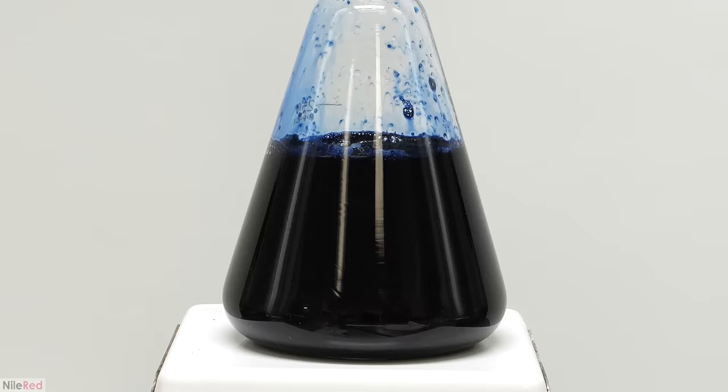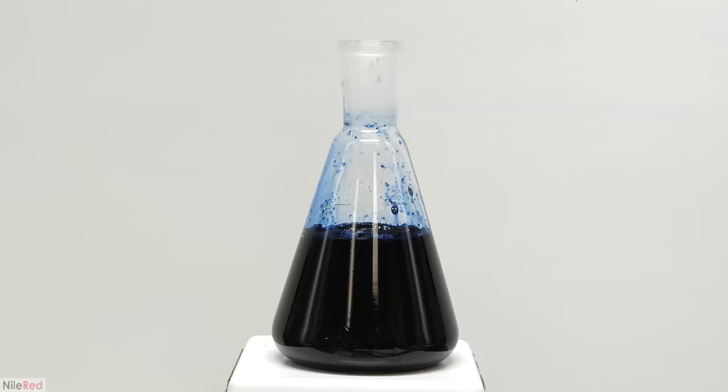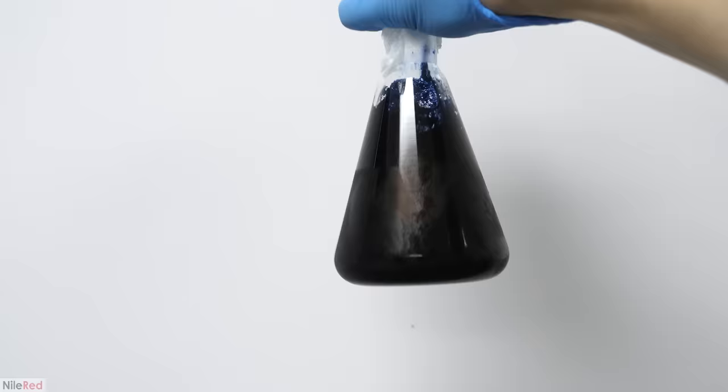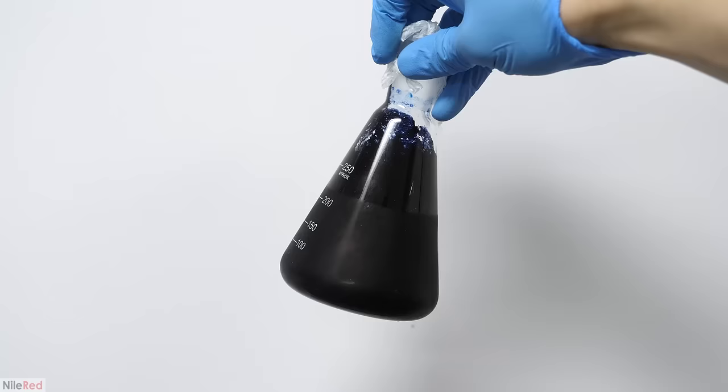I continued stirring until all the salt disappeared, which took a few minutes. At this point it didn't look like there was any indigo carmine separating out. However, it was still a bit warm, so I put it in the fridge overnight and hoped that it would appear. In the morning I was really happy to see that a bunch of solid had formed.